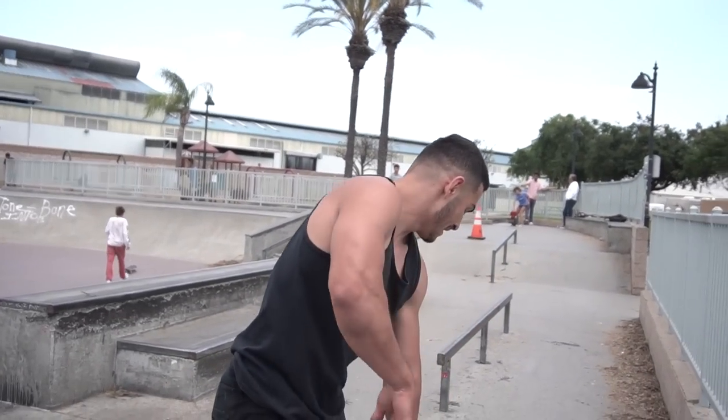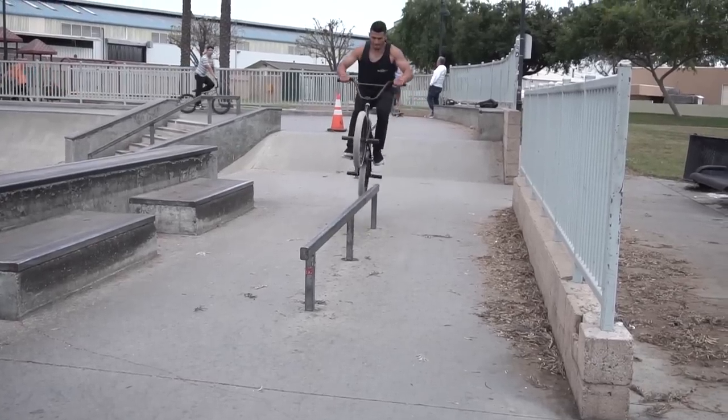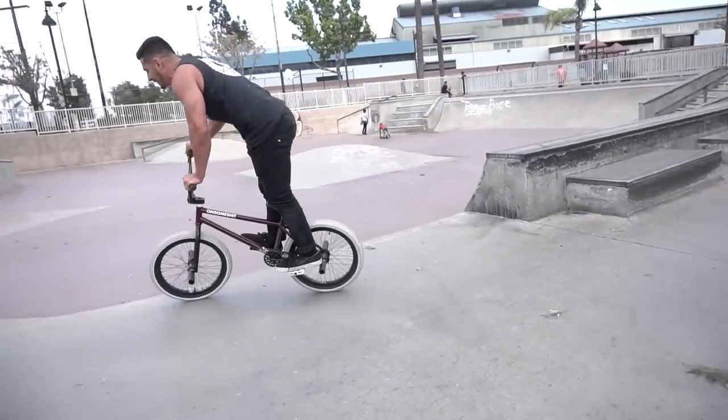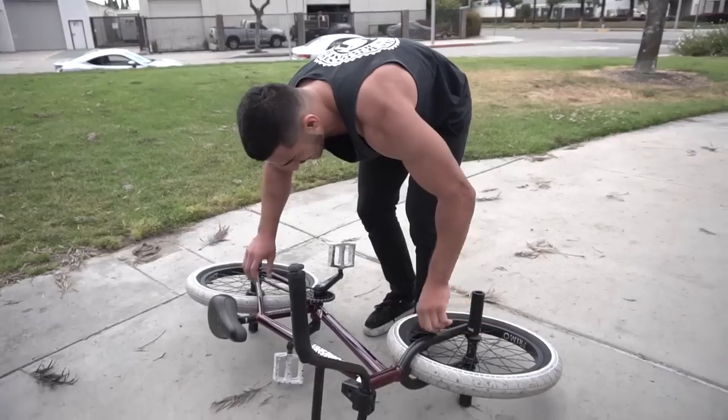If you don't land it right here, you owe me 20 push-ups. No! 20! Get down and give me 20. For reals? Game.